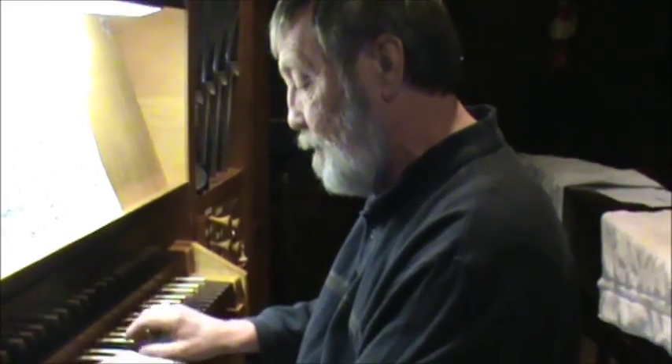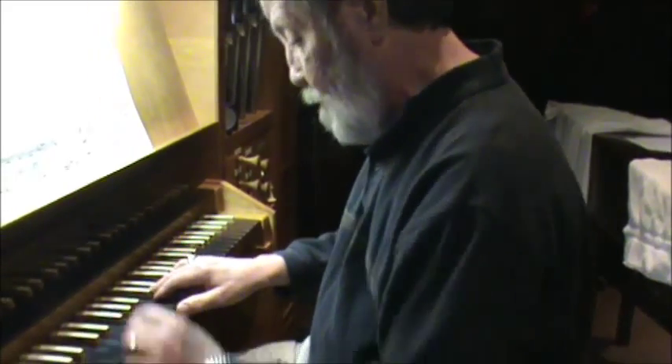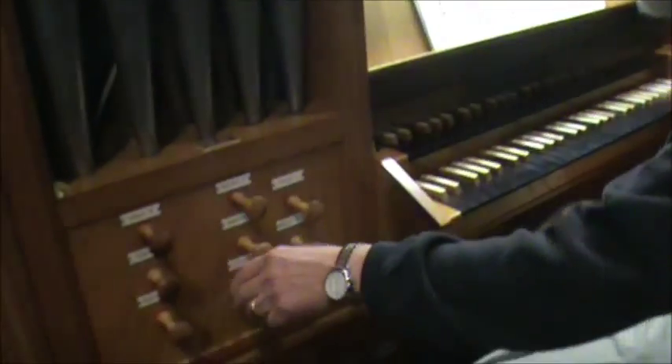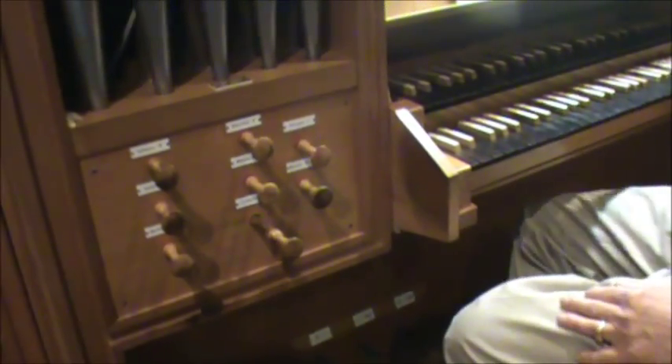You never use that stop all by itself — it's just to be added to an ensemble. It's kind of like harmonics — exactly. It just makes the sound brighter.